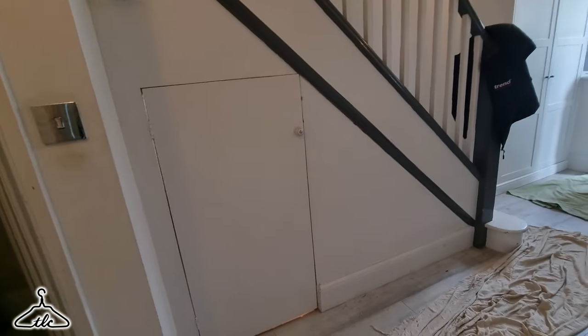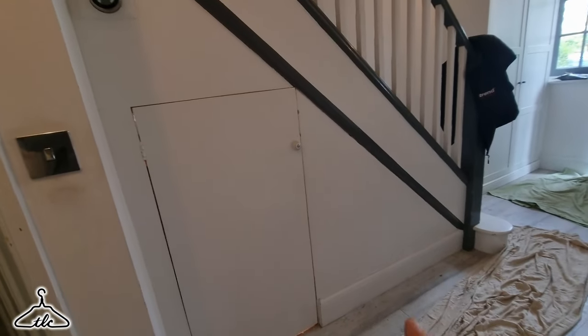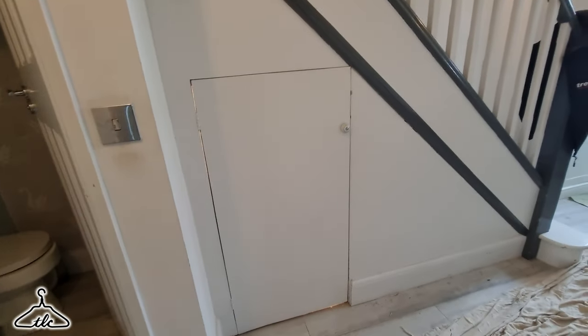Sorry about the audio, this is an off-the-cuff video, didn't bring my filming gear so it's just the camera audio. We are retrofitting this under-the-stairs space to have another door to the right of that existing door. We're just putting a little door in there, and we think the best way to do that is to remove this whole panel first. So that's what we're going to do - we've assessed it.